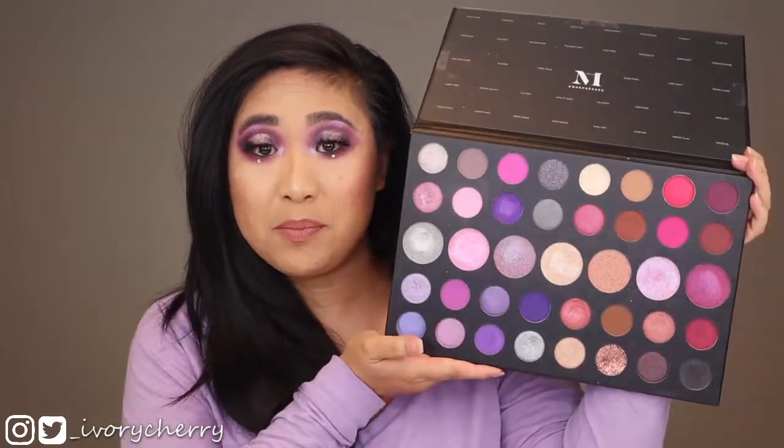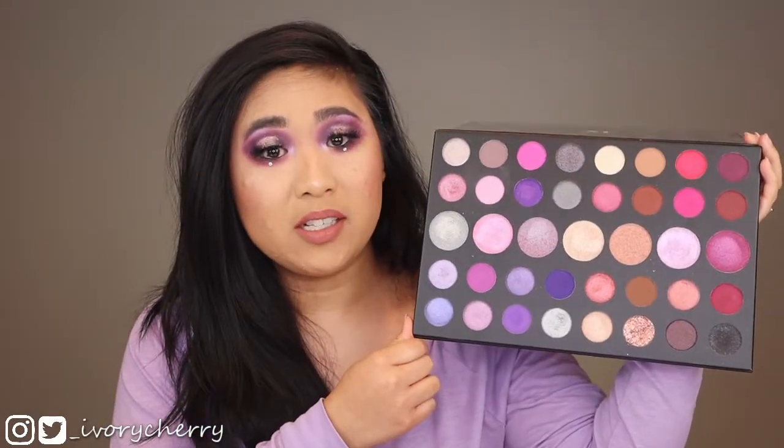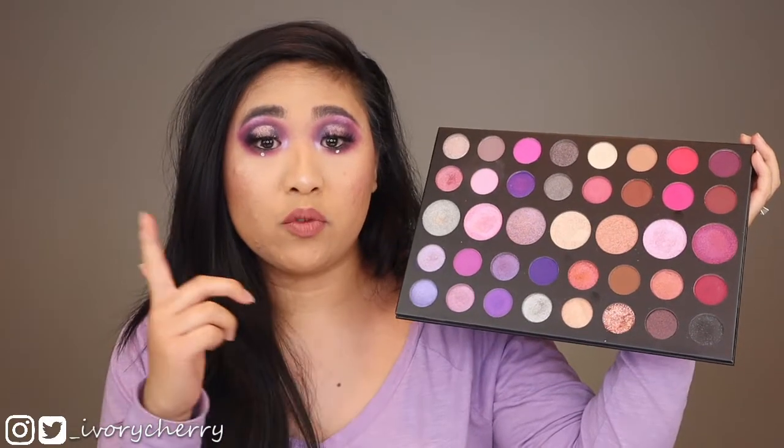Hey guys, I'm Ivory and welcome to my channel. Today I will be doing another video where I do three different looks using one palette. The palette I will be using is the Morphe 39S Such a Gem palette. There are 39 shades and this currently retails for $35.